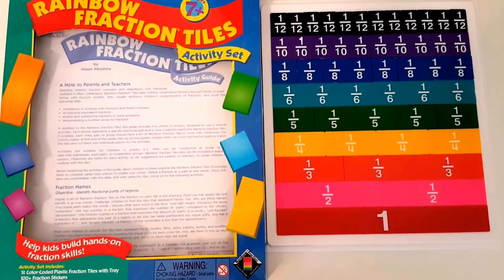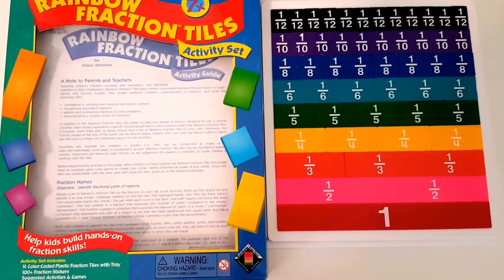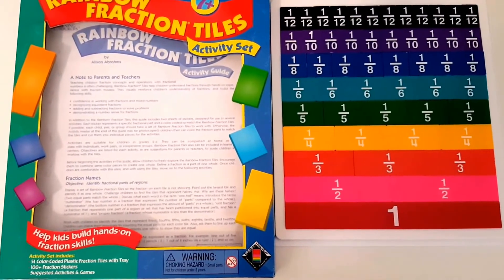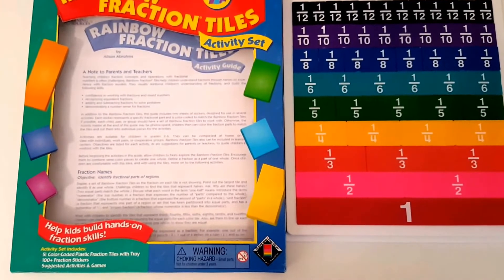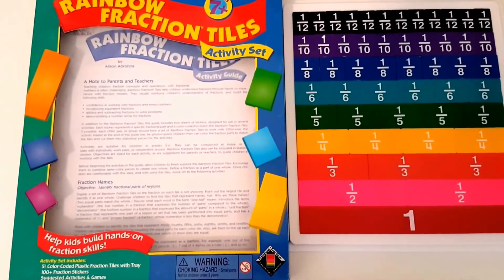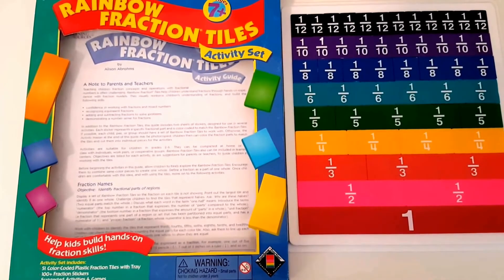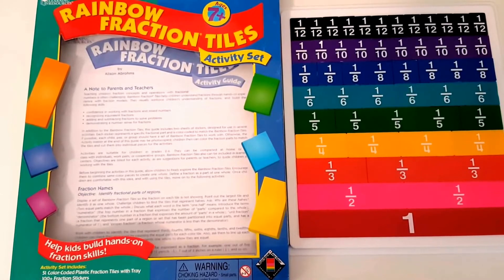Number three is fraction tiles. Fractions can be a tricky concept for students to understand unless they are able to visualize it. This set includes a storage tray and an activity book with lots of great ideas. This is one of Sweet Pea's favorite things to do — to drag out the fraction tiles and just practice. She absolutely loves it.